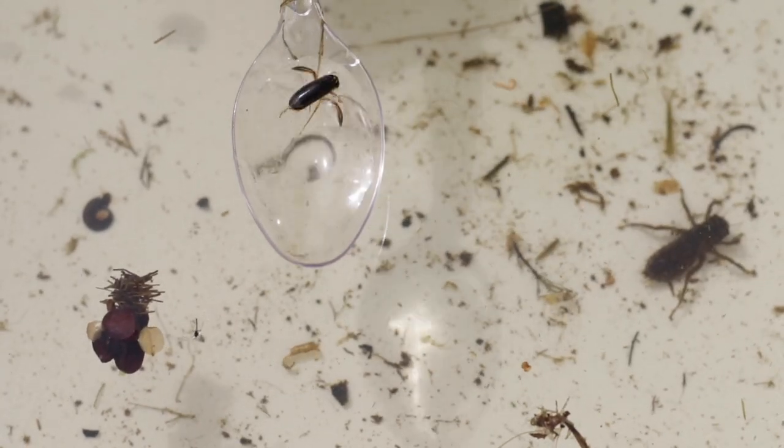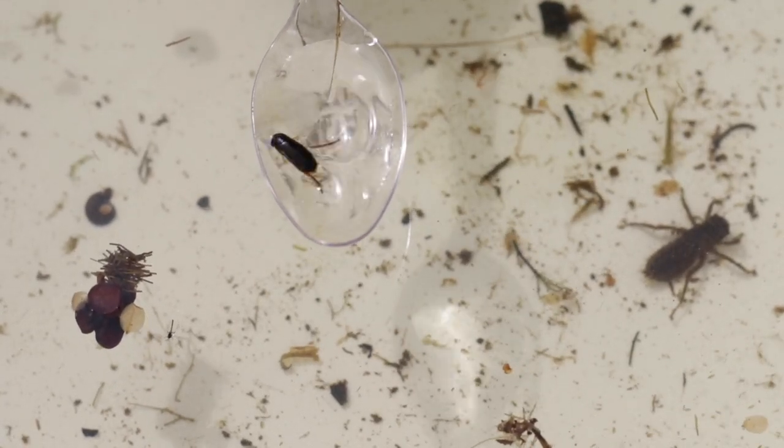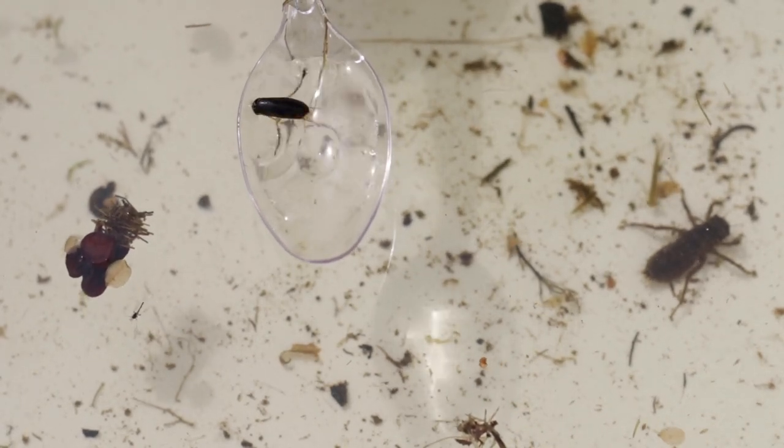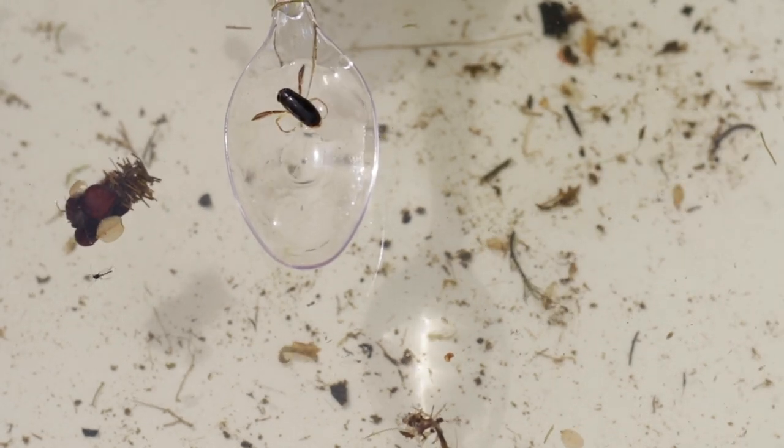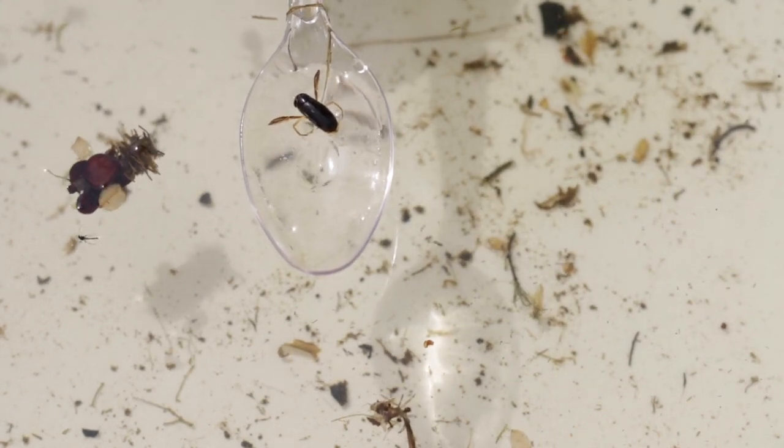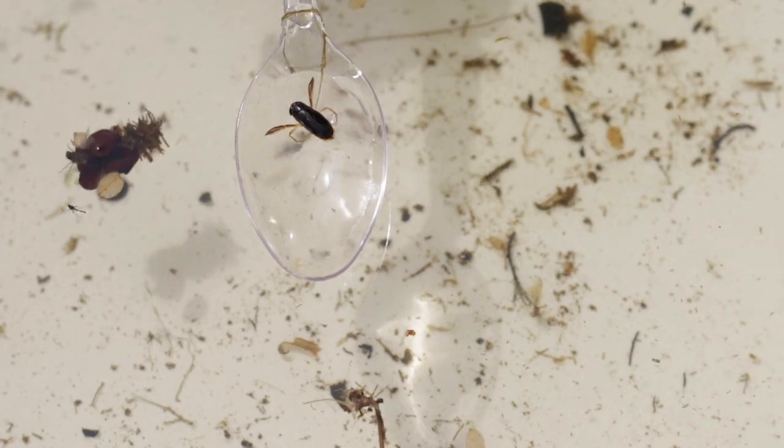This is a lesser water boatman, one of two types of water boatman that we get in the pond. It's called a water boatman because of its large oar-shaped legs that it uses to swim. We know this is a lesser water boatman because it swims on its front.